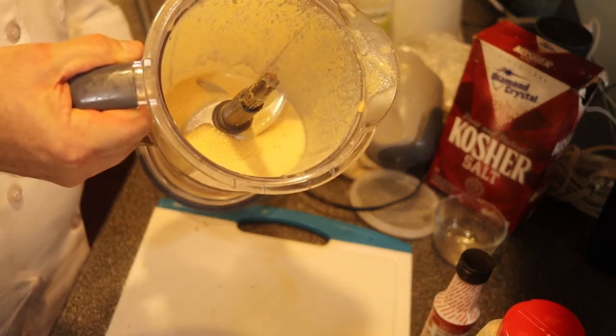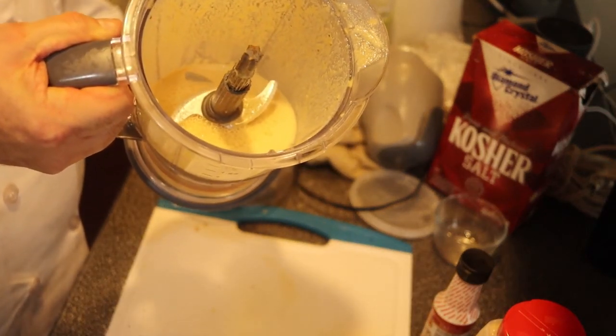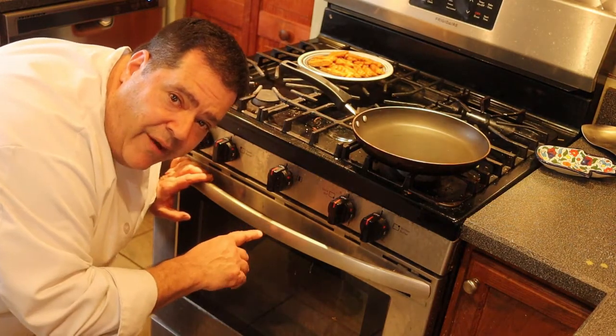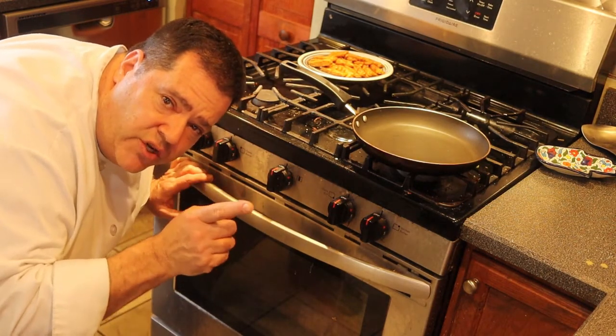Give it a whirl in the blender. Check that out — nice and creamy and luscious. It's been about an hour, so the potatoes should be done.